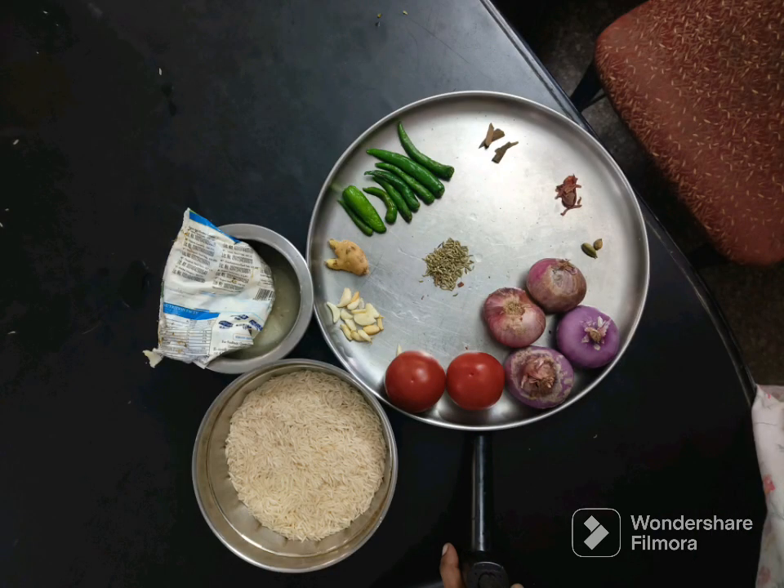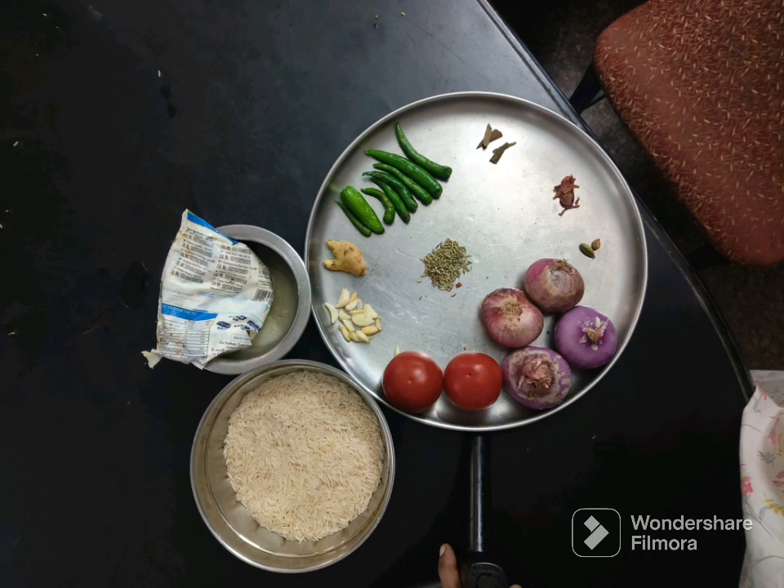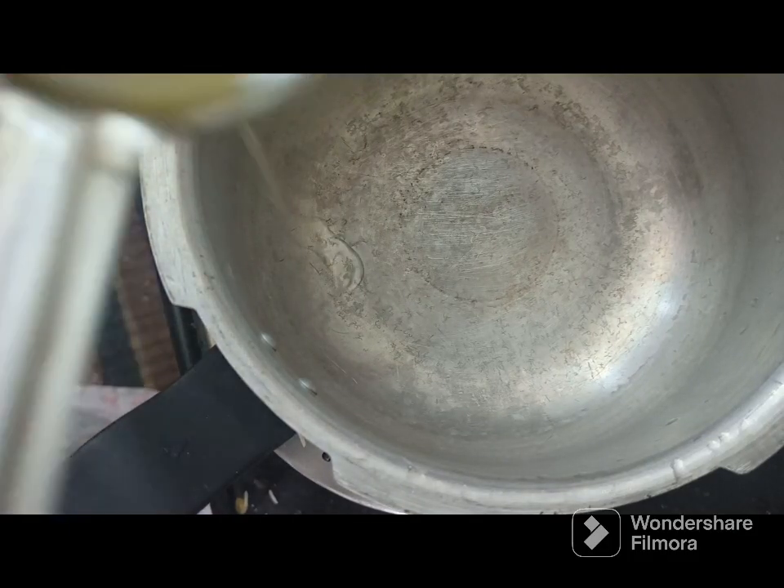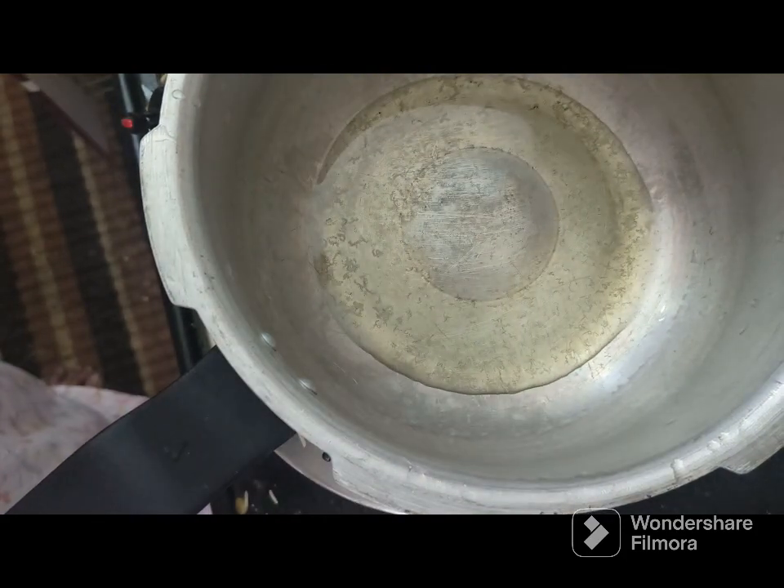Add the masala for the big biryani and let it cook for a while. Add the egg, putting it in at 1 to 8 inches.